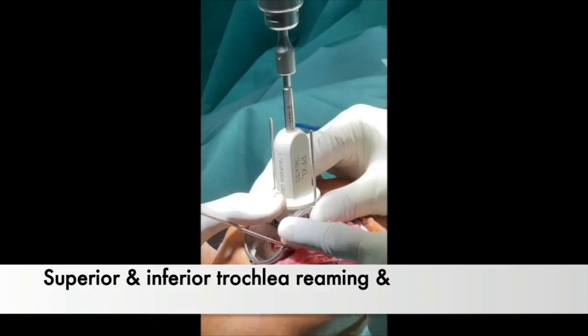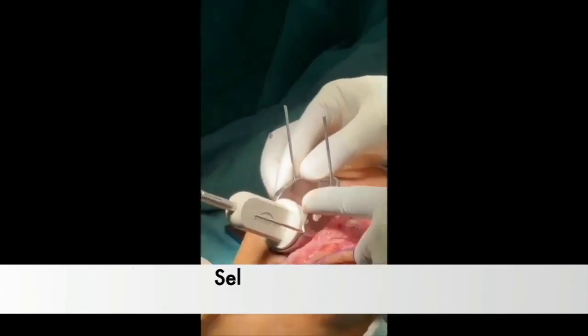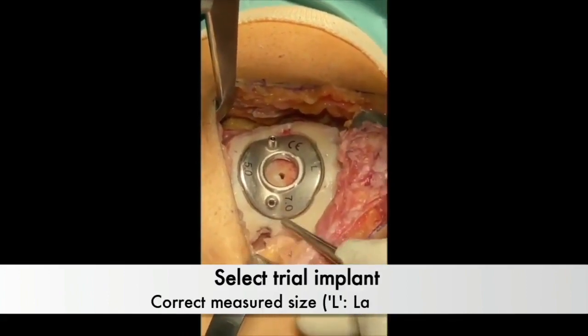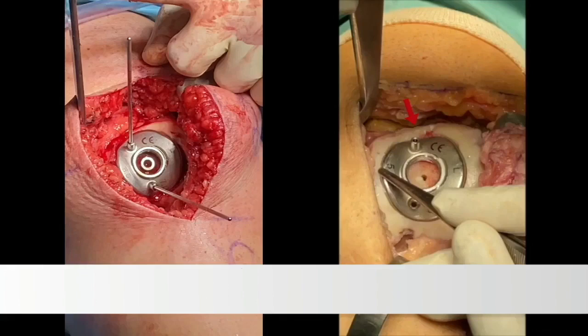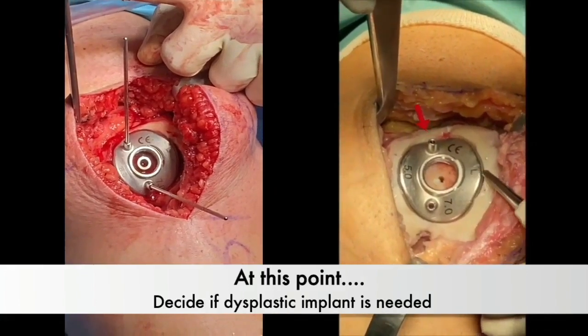Trim cartilaginous edges and proceed with AP rimming until redefinition, following the method outlined in this surgical technique. The trial implant is selected according to previous measurements and positioned by aligning the lateral laser mark accurately on the reamed area.